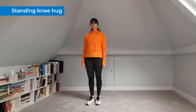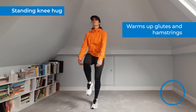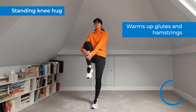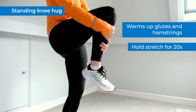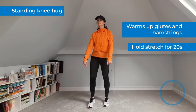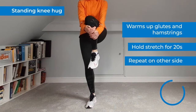This next move activates your glutes and hamstrings to open up your running stride. Stand straight with your arms by your side. Pull your right knee up as close as you can towards your chest, keeping your glutes stretched up to pelvis level. Hold this stretch for at least 20 seconds. Slowly release the leg and repeat this stretch on the other side for 20 seconds.